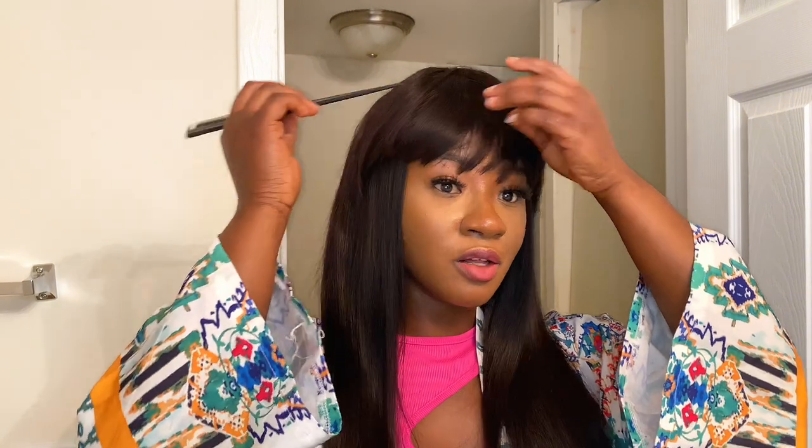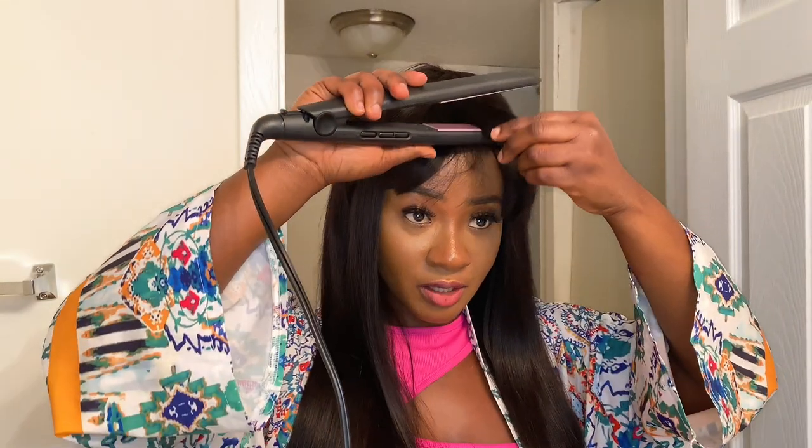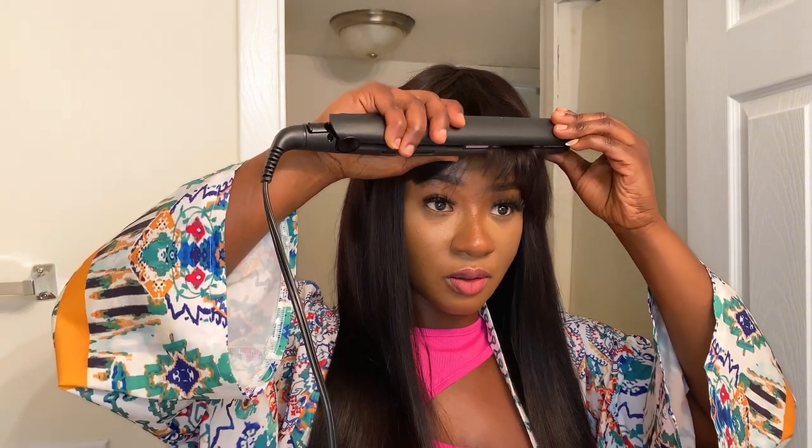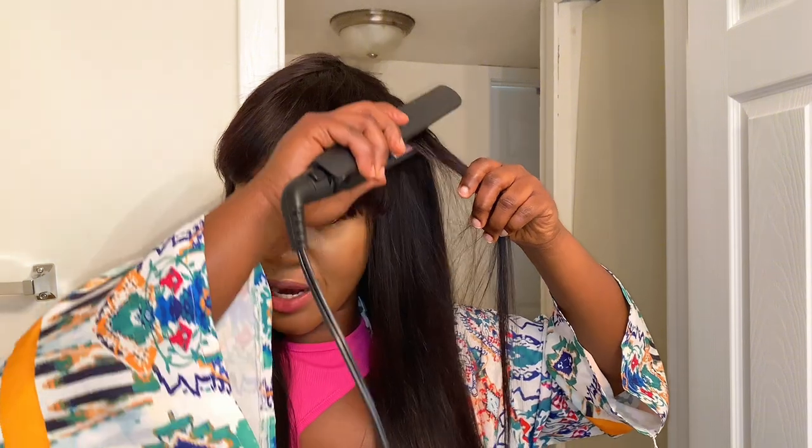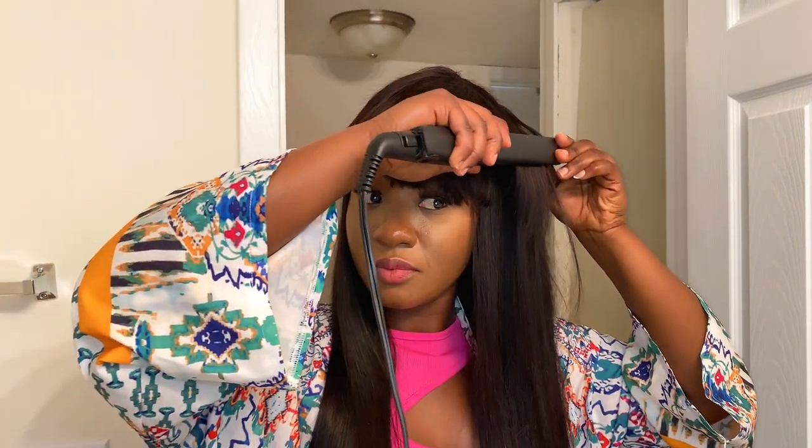Now that we've been able to attach the bang, we need to make it look real — because you don't want anyone to know that you're improvising. What we can do to make it look real is straighten it. I have my straightener, and of course this is also human hair, which is why it can withstand heat. Make sure you're working with human hair, not synthetic — synthetic is just gonna give you too much trouble. Because we want it to look natural, we're gonna blend it with the actual hair.